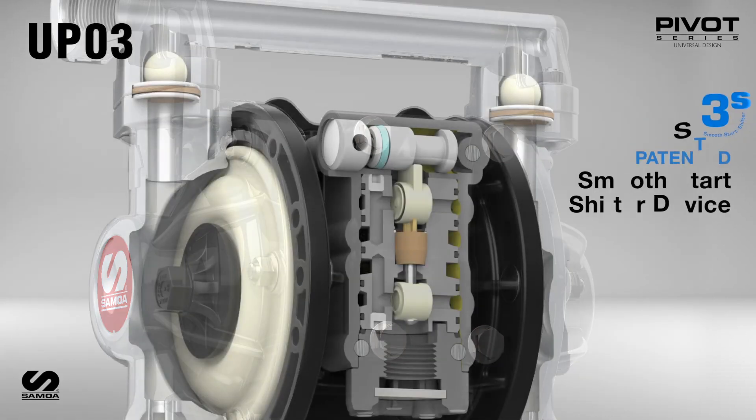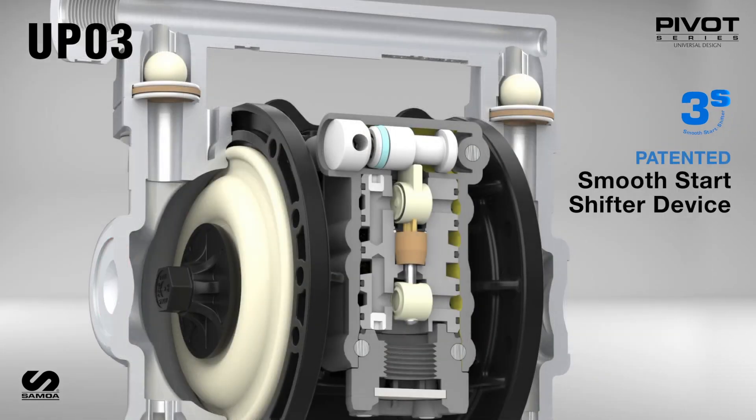Samoa's patented 3Smooth Start Shifter device eliminates the risk of pump stalling, offering a seamless and reliable starting operation each and every time.